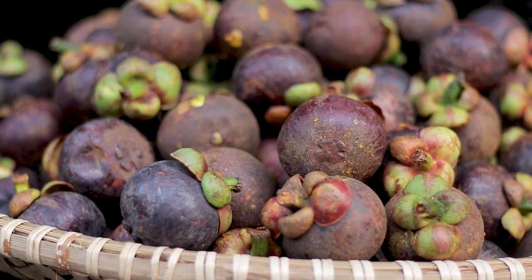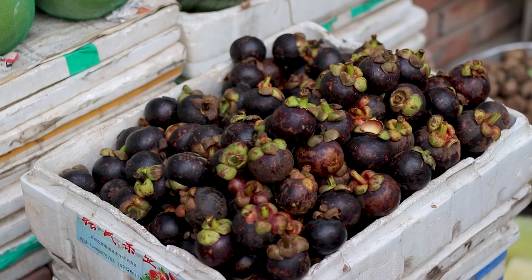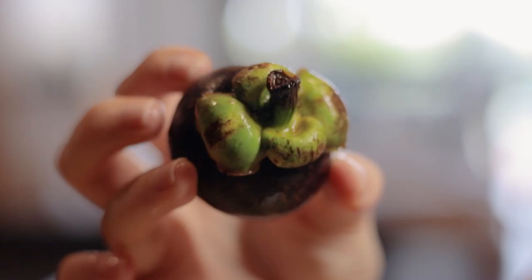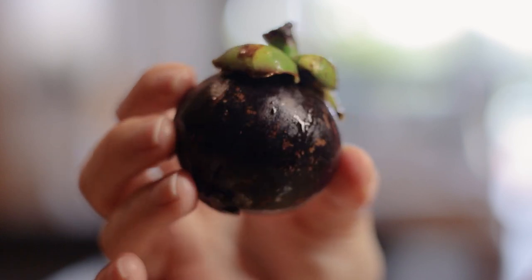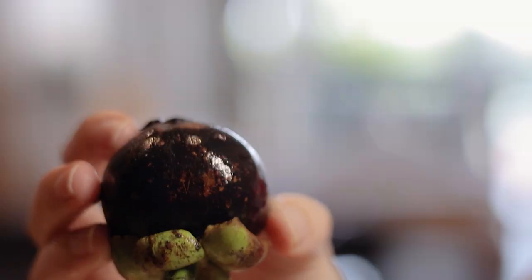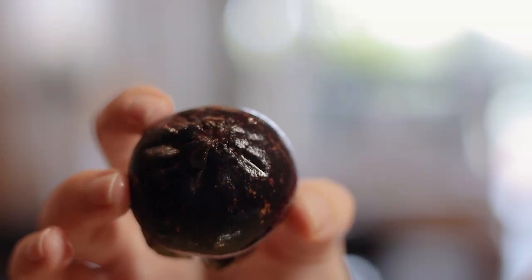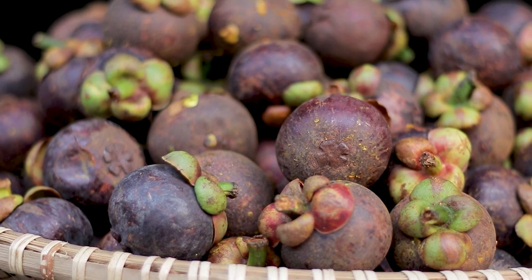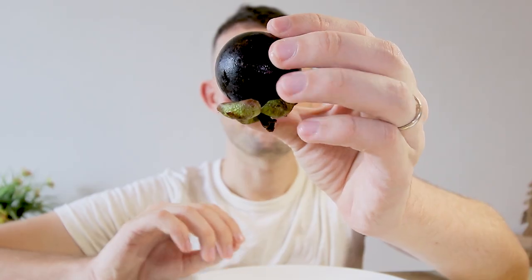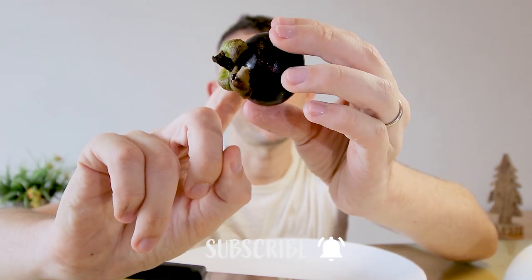Mangosteen is only available during a short season — be on the lookout during the hottest months of the year. Originally coming from the island nations of Southeast Asia, it is nowadays grown around the world in tropical climates but mostly produced in Asia, as its cultivation appears to be tricky. Its unique combination of sweet and sour flavor makes it very popular. The fruit is ripe when its shell becomes deep purple and soft, and the stem should still be green, as brown stems indicate an overripe fruit.